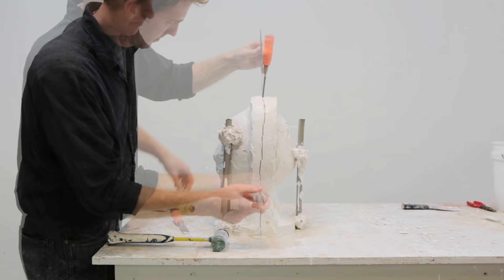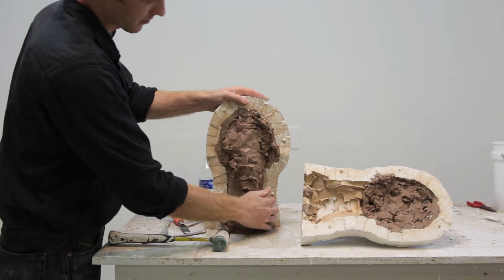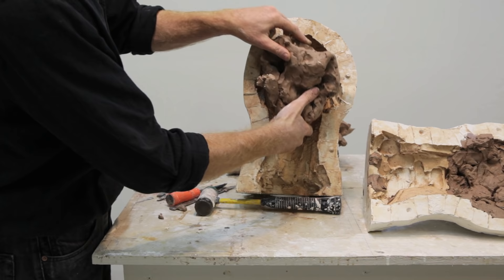The type of mold we're making here is a waste mold, which means not only is the mold wasted after one cast, but also the sculpture is often wasted in the process of pulling apart this mold. You can see here that my sculpture is essentially tearing into two halves, but this is okay if we've made a good mold because the sculpture is captured in the mold in the negative.